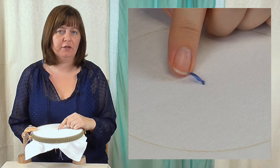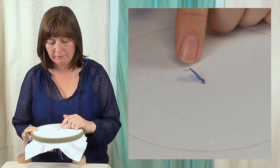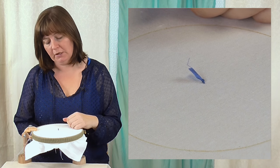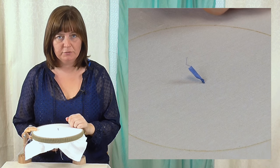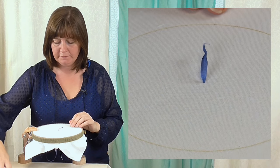The ribbon is thick enough for the knot to go through to the front, so you should be fine. I find it does tend to bulk the back up a little bit — by the time you've got a few ribbons going through it can be a bit bulky — but that's a fairly standard way of starting your ribbon. So that's method one.